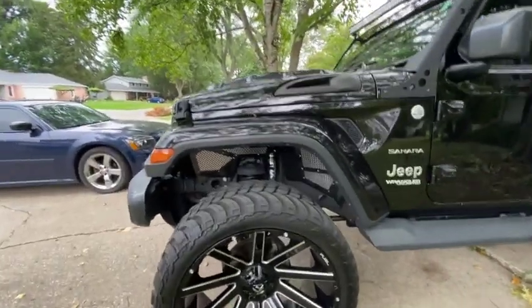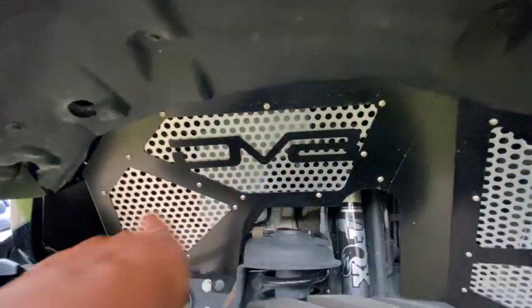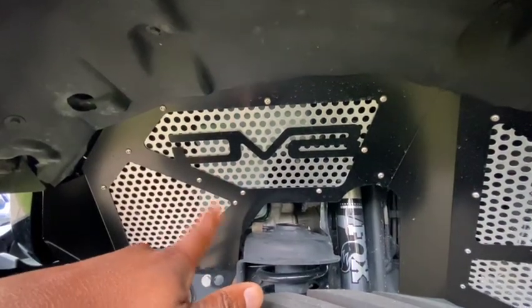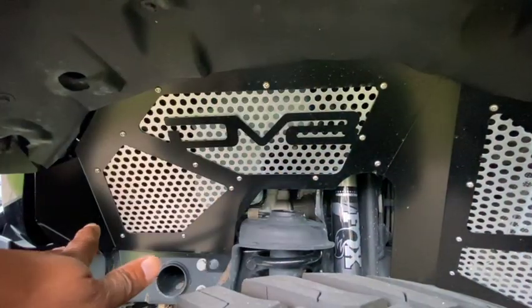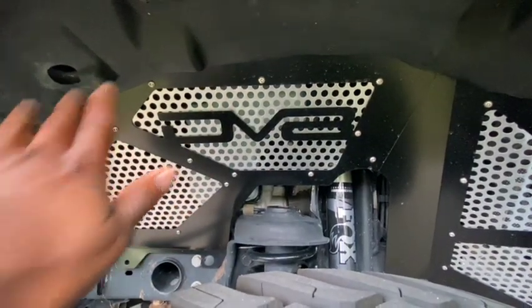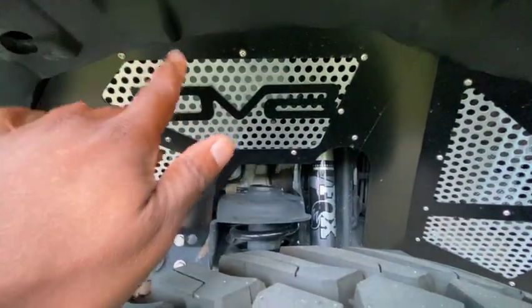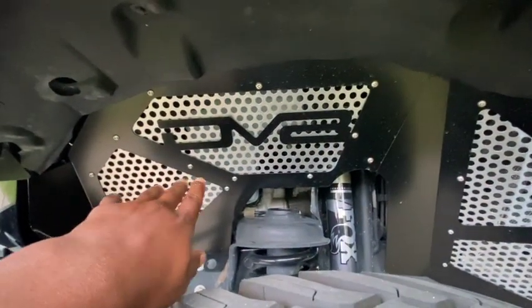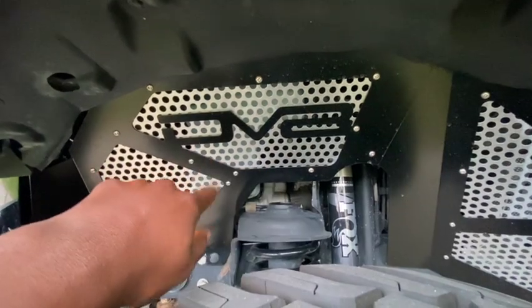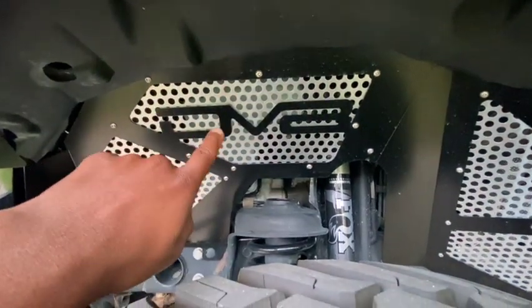Since we're over here, let's talk about the DV8 inner fenders. These are DV8 inner fenders — they cost me around 340, maybe up to 500 dollars; I'll leave the link in the description. I installed all of these myself; it took me about two days to do the front and the back. It's a whole process — there's a video on my channel where you can see me installing them.